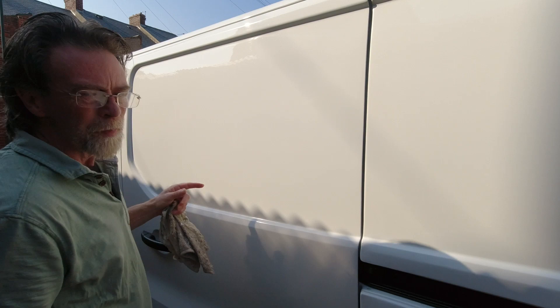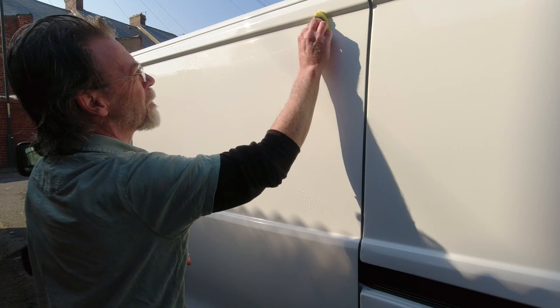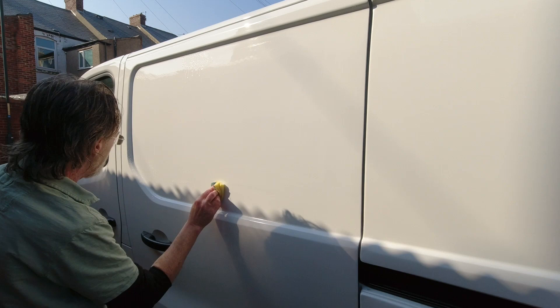First things first, we're just going to clean this panel with some degreaser — just a little bit. The panel looks very clean; I did wash it not so long ago. I'm just going to clean that up and make sure we're good for the bonding material.